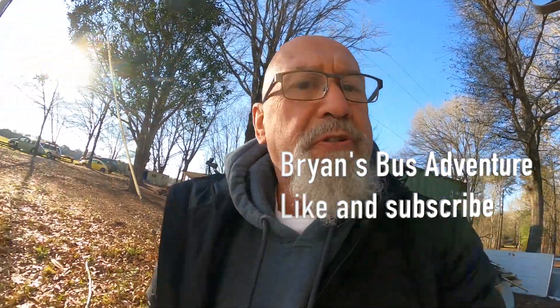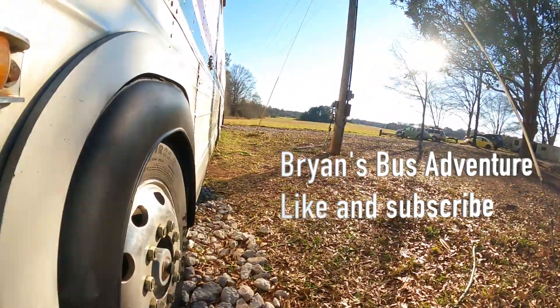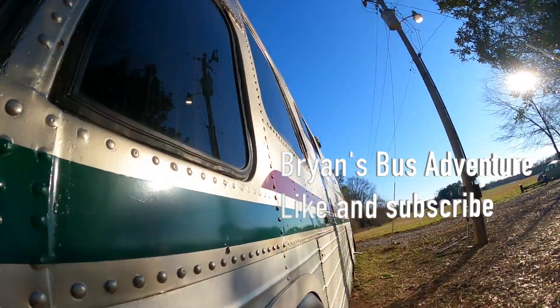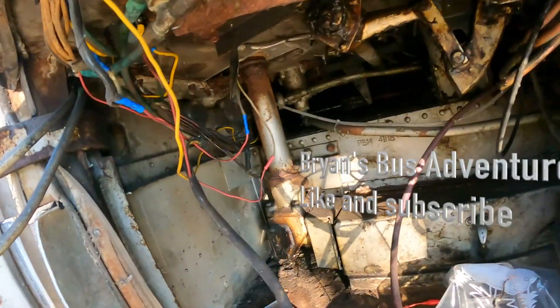Well, hello everybody. This is Richard from the Bryan Bus Adventure. And here's the bus — well, what we can see in the bus. Today I'm going to be working on a headlight system here.